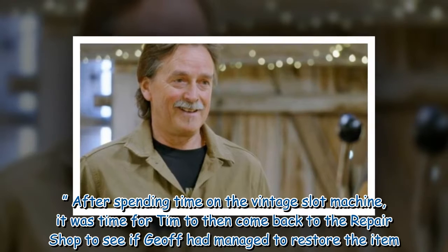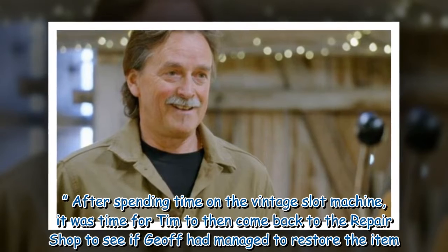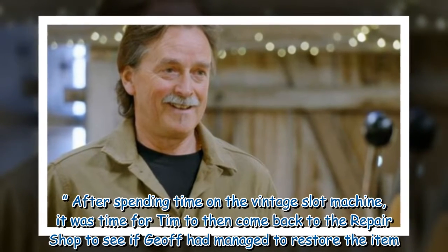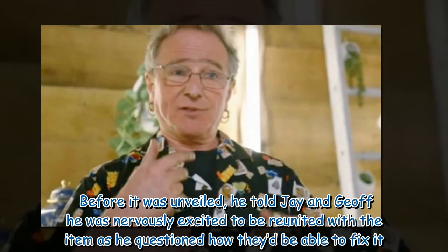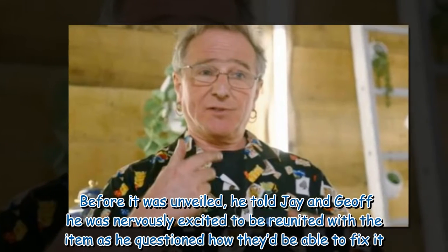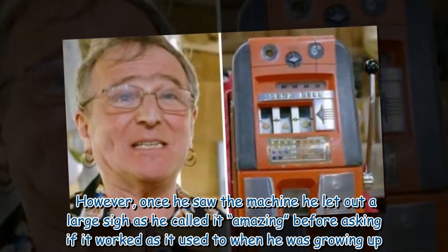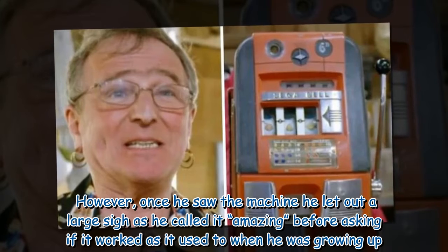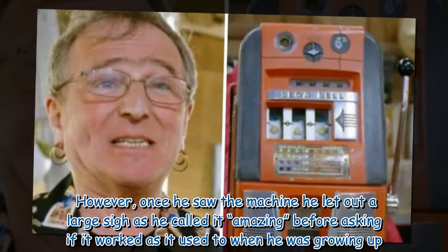After spending time on the vintage slot machine, it was time for Tim to come back to the repair shop to see if Jeff had managed to restore the item. Before it was unveiled, he told Jay and Jeff he was nervously excited to be reunited with the item as he questioned how they'd be able to fix it. However, once he saw the machine he let out a large sigh as he called it amazing, before asking if it worked as it used to when he was growing up.